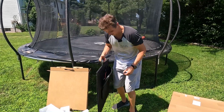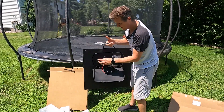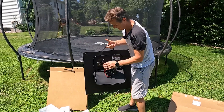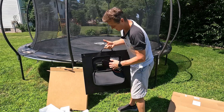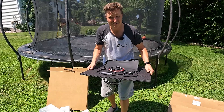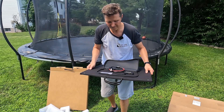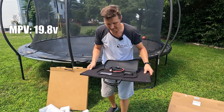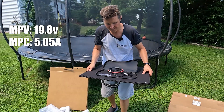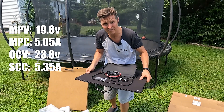I think it only weighs about eight or nine pounds, which is really impressive. I could easily carry this anywhere. On the inside zipper we have a USB-A port, a quick charge USB-A port, and a USB-C port. The USB-C is rated for 18 watts. The maximum power voltage is 19.8 volts, maximum power current is 5.05 amps, open circuit voltage is 23.8 volts, and the short circuit current is 5.35 amps.